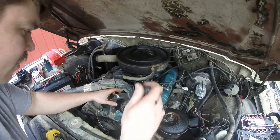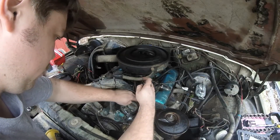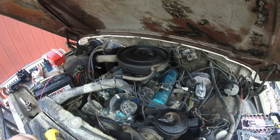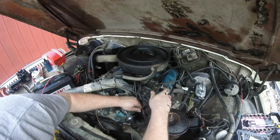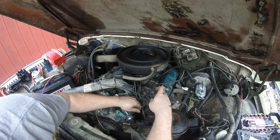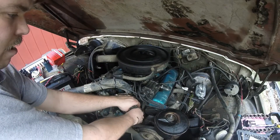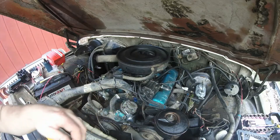That's the condenser right there. It says to retain these screws in the instructions — you'll need them. That's the other end of that ground wire.